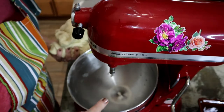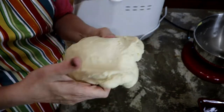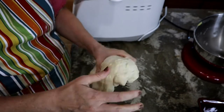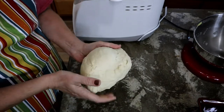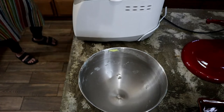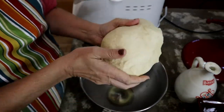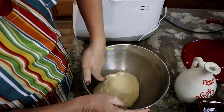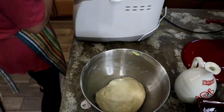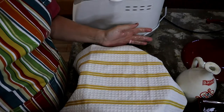The KitchenAid dough is done. It feels like Play-Doh and it's not sticking to my fingers — that's what you want. You do not want it sticking to your fingers. I'm going to put a little bit of oil in the bottom of the bowl, smooth the dough out, and get it all oiled up so the top doesn't dry out. Then I'm going to cover it with a clean dish cloth and let this rise for an hour.